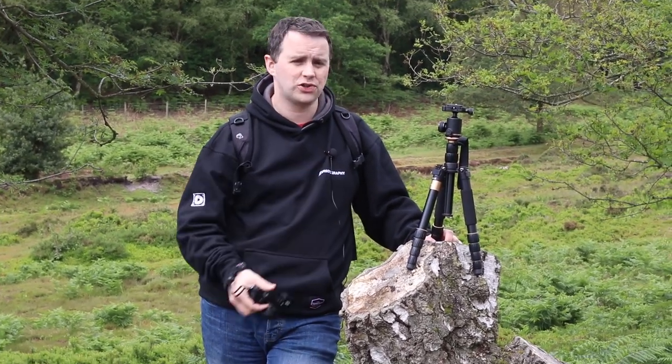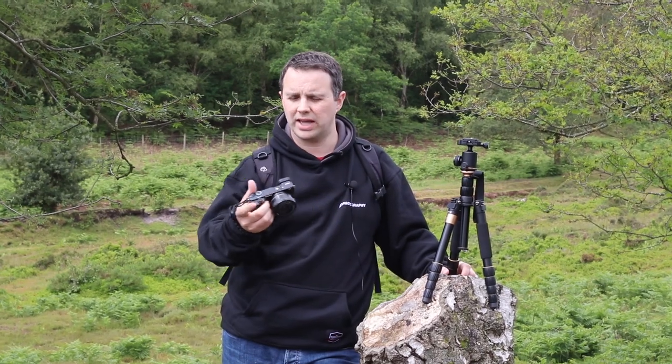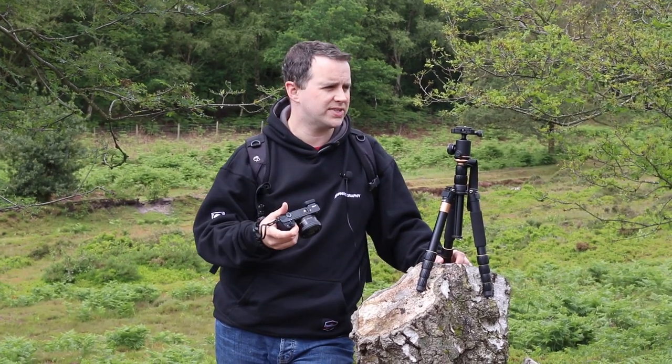So we've got our camera, got our tripod — it's really just a case of having a bit of a wander around and looking out for all the natural elements, looking at different textures, and seeing what kind of stands out to us. We'll discuss more as we go.